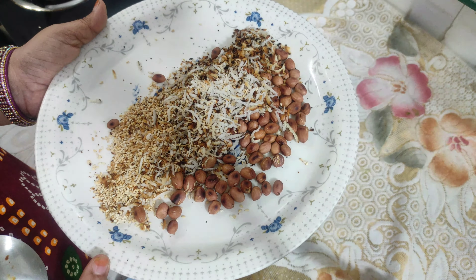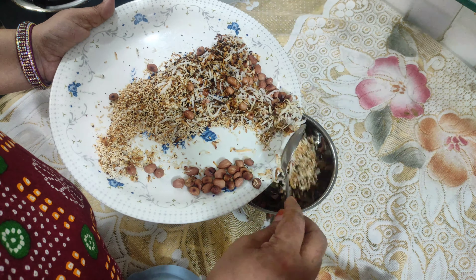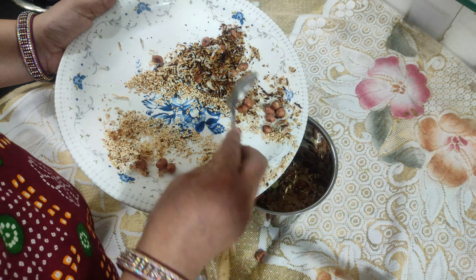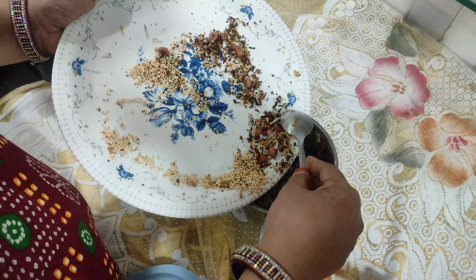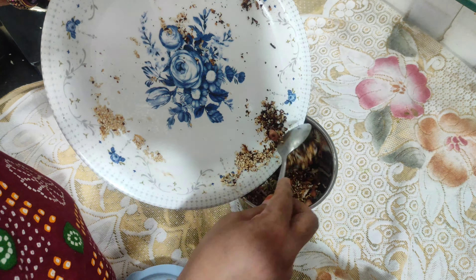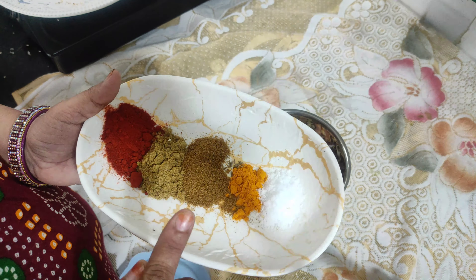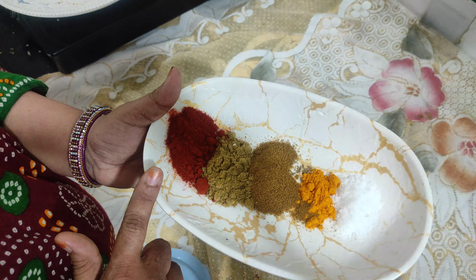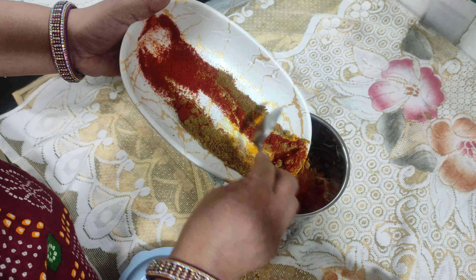Now the roasting will be finished. Then we will put this to the side. We will put some water and cook for 2-3 minutes. Now I am going to add some oil in this dish and put some oil in 1-2 minutes, then 2-3 minutes more.